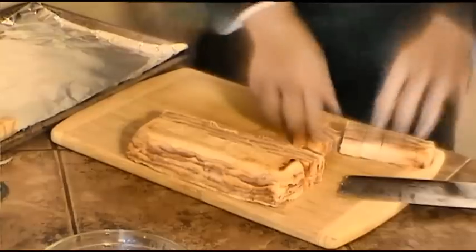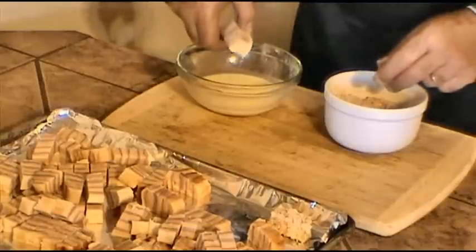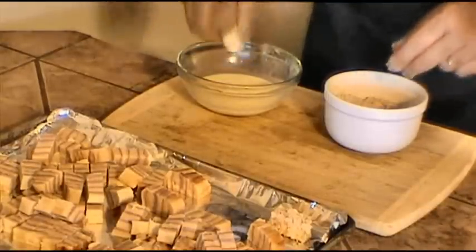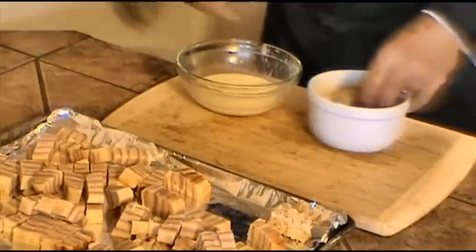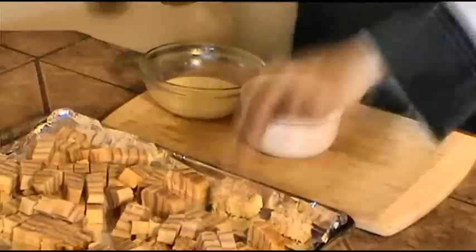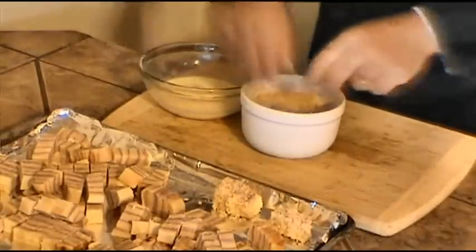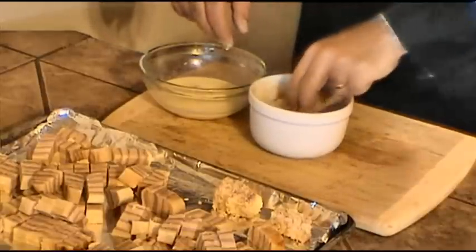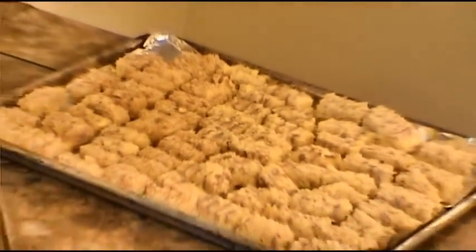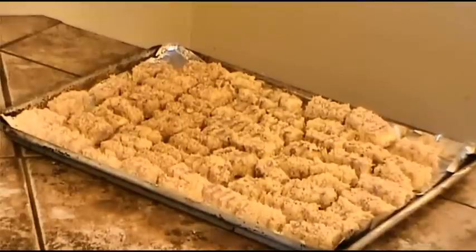Now using both hands we're going to put our little truffle croque monsieur, or ham and cheese, into the buttermilk and cover it with our panko. This is the finished product — it's ready for the oven. Just put it in, take it out, and serve hot. Enjoy!